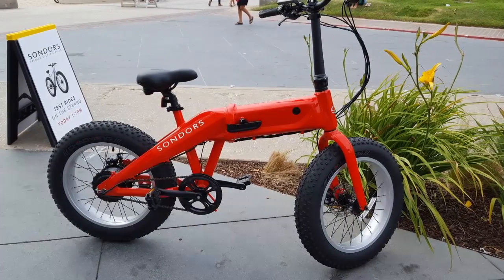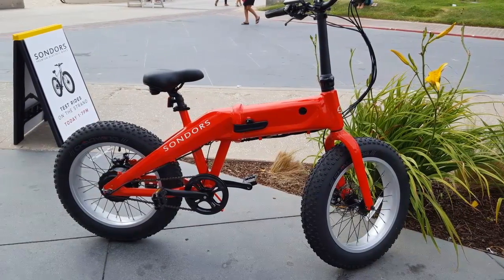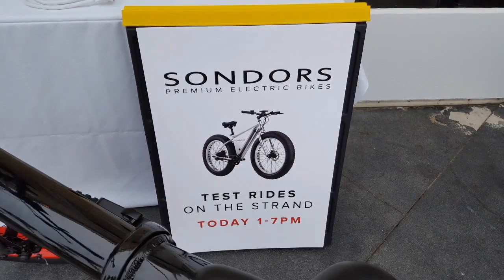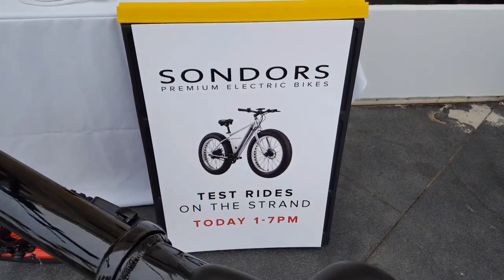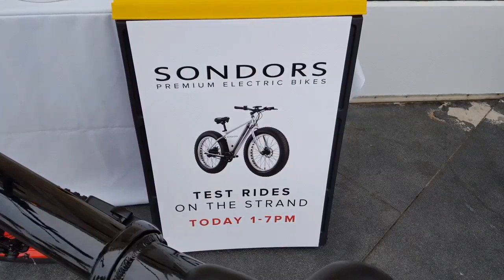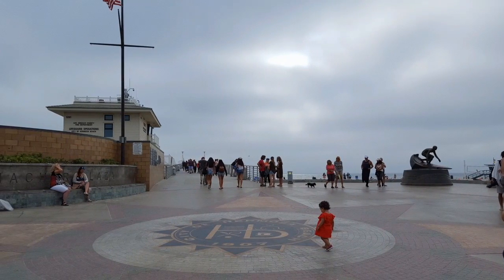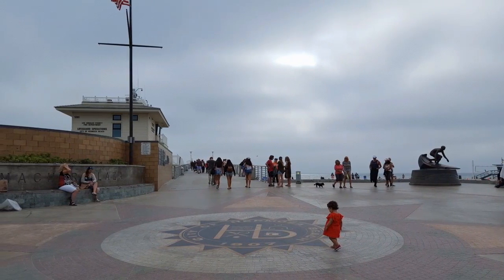Hey guys, I was invited to a Saunders electric bike test drive event about two weeks ago. They were showcasing their new Saunders Fold and Fold X bike. It was located in Hermosa Beach — it was pretty awesome, a great day over there.